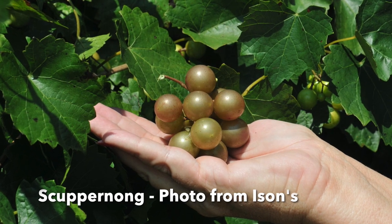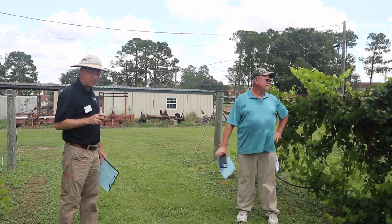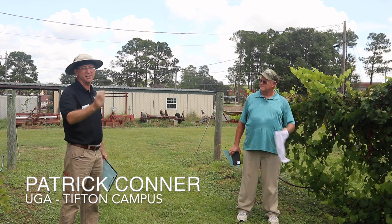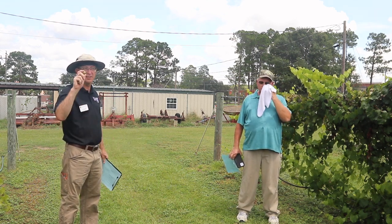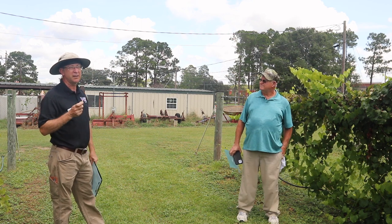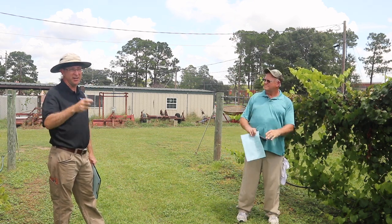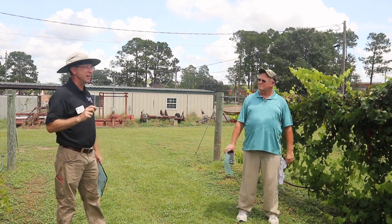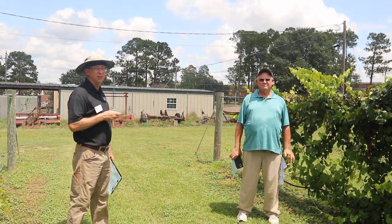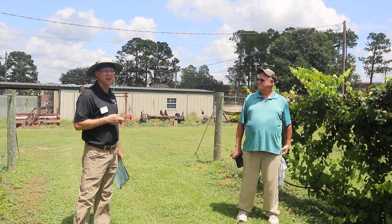This is the grape that started it all — this is Scuppernong, the original vine. It was in eastern North Carolina. It's big for a wild muscadine, but the primary reason this was the original cultivar that lasted 200-plus years and sparked the industry is because it is a natural mutation that is bronze in color instead of black. Everything else in the wild is pretty much black. They liked it because if you make wine from the black ones, you get a lot of sediment and it gets dirty looking. The bronze makes a cleaner wine, plus it has fairly good flavor and is larger than most wild muscadines. That's what our industry was built off of until the early 1900s when they started breeding.